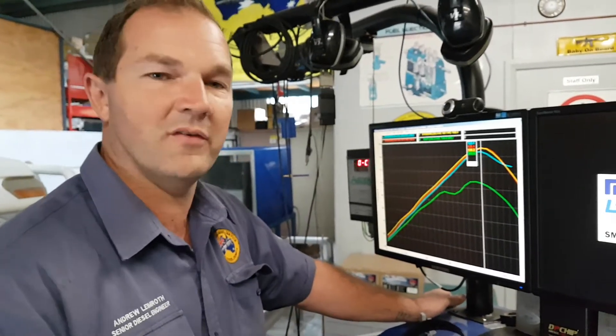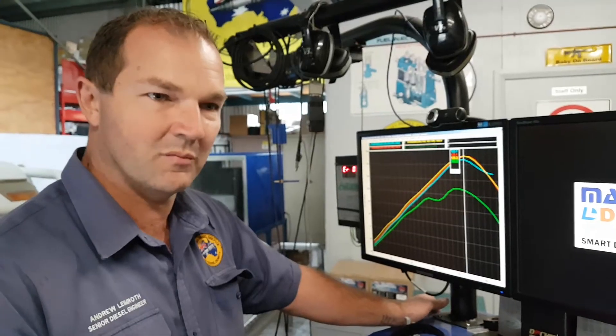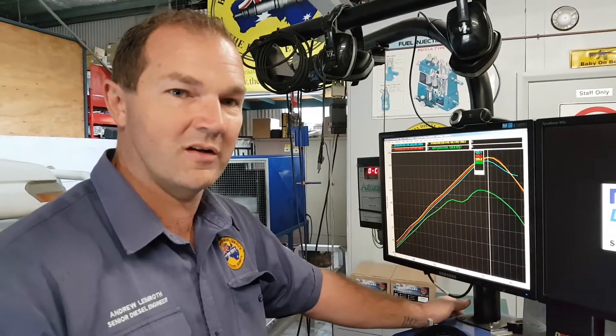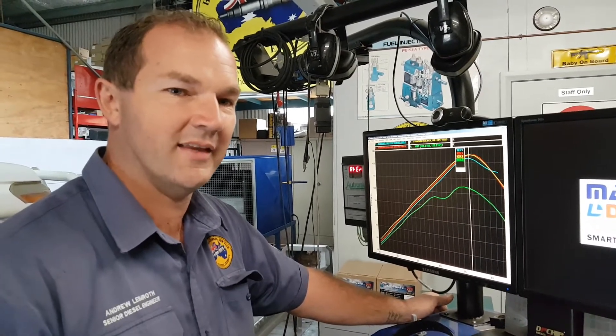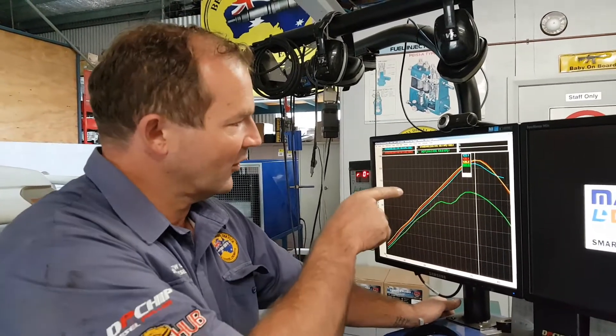We ran the thing under steady state and warmed it up to reasonable temperatures — still not hot. We actually measured the inlet going into the intercooler: the hot side of the turbo was about 95 degrees, and the intercooler on the cooler side was at about 85 degrees — so it's only dropping about 10 degrees through the intercooler.